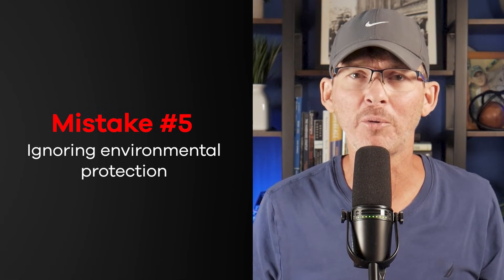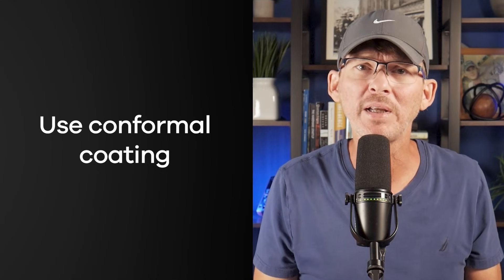Mistake number five: ignoring environmental protection. PCBs aren't living in clean, dry labs — they're used outside, in homes, factories, vehicles, and warehouses. That means they face moisture, dust, condensation, ESD, and sometimes even bugs — the crawling type, not the software type. If you don't protect your PCB from these things, even a great design will eventually fail. Condensation alone can corrode traces in just a few months. Dust buildup across high-voltage nets creates arcing or leakage paths. Static shocks at a USB port may not cause immediate damage, but they can degrade sensitive silicon over time. Use conformal coating if your product will see any moisture or humidity, respect creepage and clearance standards especially on AC mains or high-voltage switching, and always protect external interfaces with ESD protection.